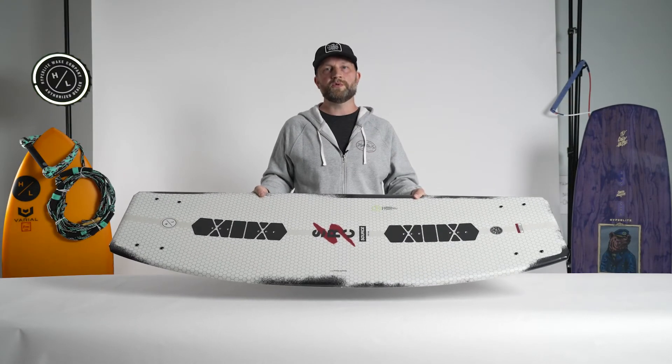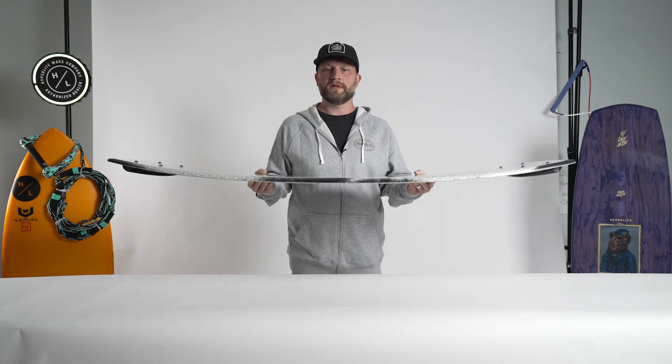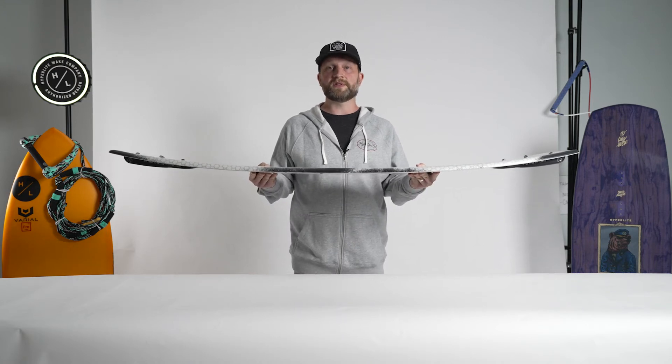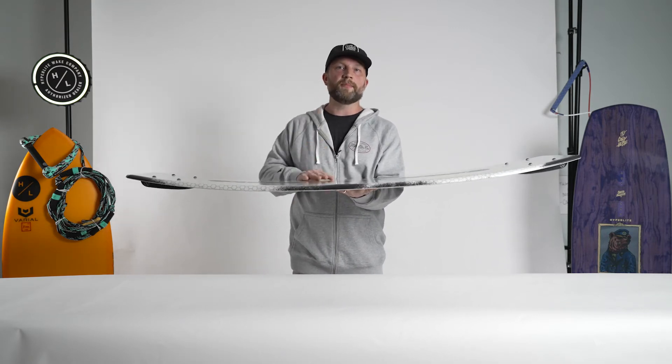The Source by JD Webb — a board created to have a nice progressive feel into the wake and massive pop. The first thing you'll notice about the Source is its blended three-stage rocker line, which really lends itself to nice vertical pop off the face of the wake.